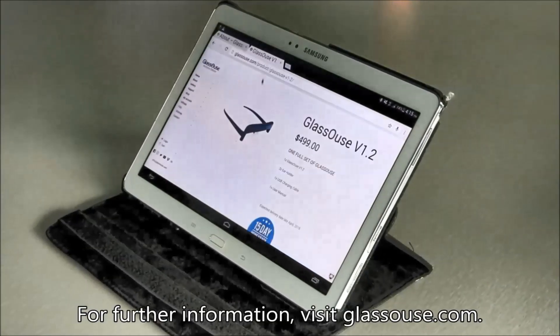For further information, visit glasshouse.com.